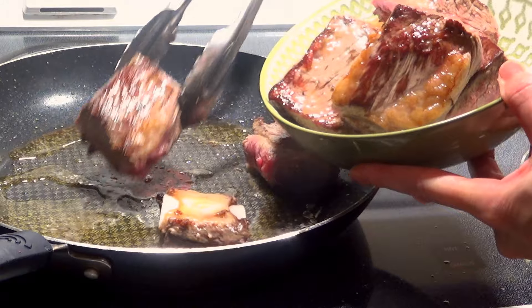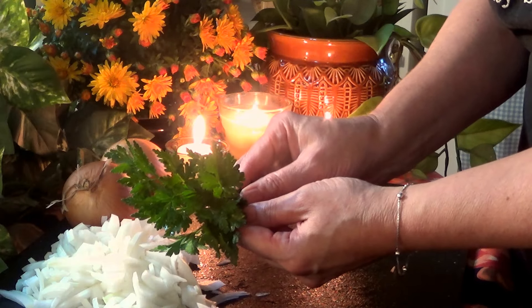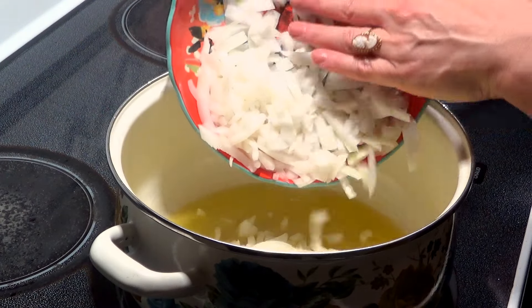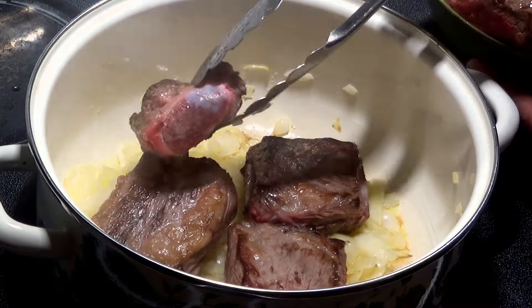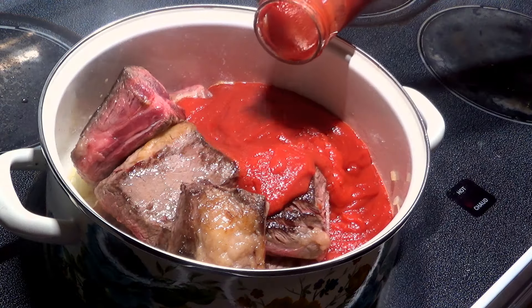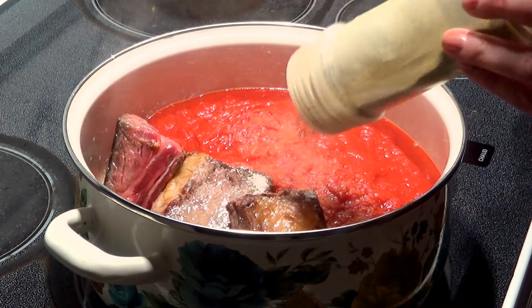Next, take one medium-sized onion and chop it up — it doesn't have to be perfect, just a rough chop is fine. Some fresh parsley, and if you don't have that you can use oregano or Italian seasoning and it'll be just fine. Then heat a few tablespoons of oil in a large pot, add in your onions, and cook those for about five minutes until they start to get golden. Add your short ribs to the pot and pour in two bottles of pasta or strained tomatoes.